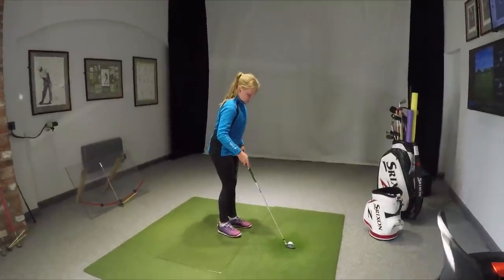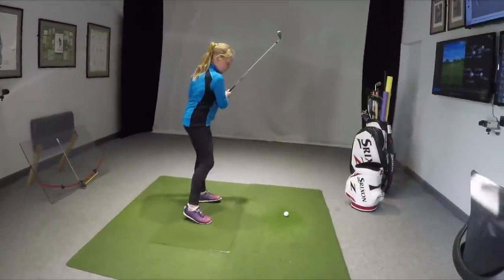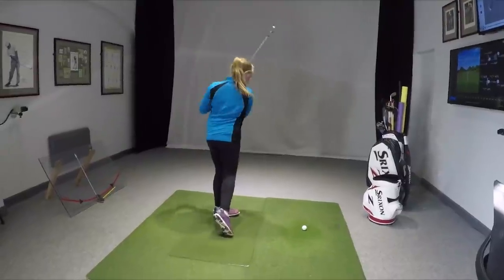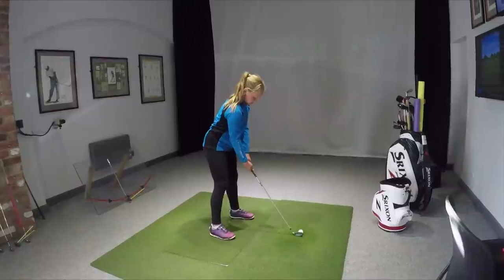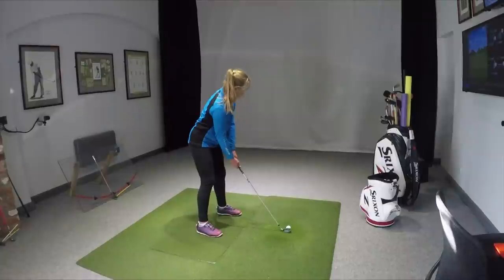Go again for me. Let's see if you can get those arms — make that little practice move — feel those arms being a little bit higher. Perfect. Absolutely spot on. Go for that one for me. High hands.